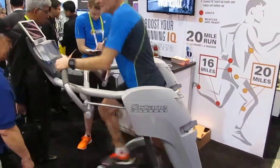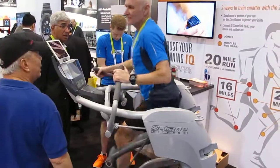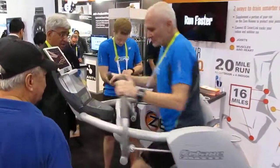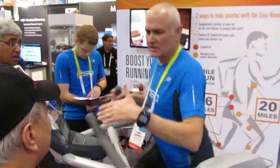Now, on impact running — I've been a runner for a long, long time, and to be able to replicate the exact running motion actually would make you a better runner when you move off the machine outdoors.